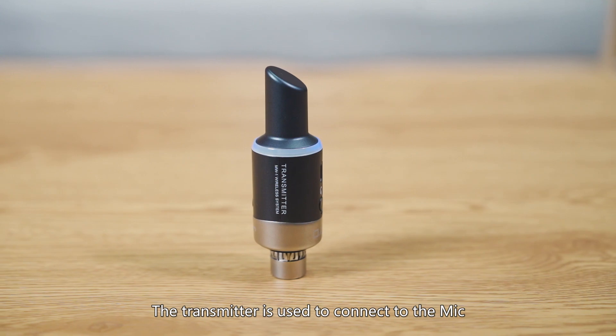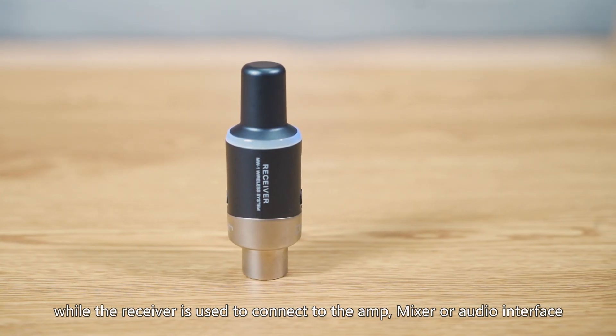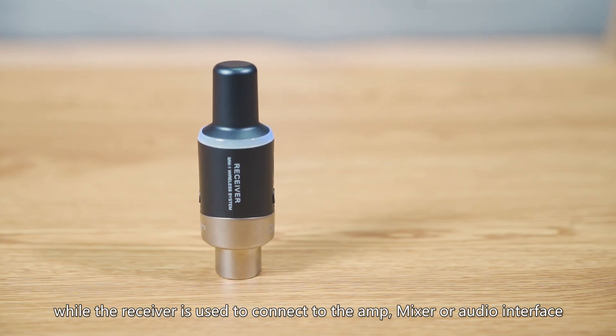The transmitter is used to connect to the mic, while the receiver is used to connect to the amp, mixer, or audio interface.